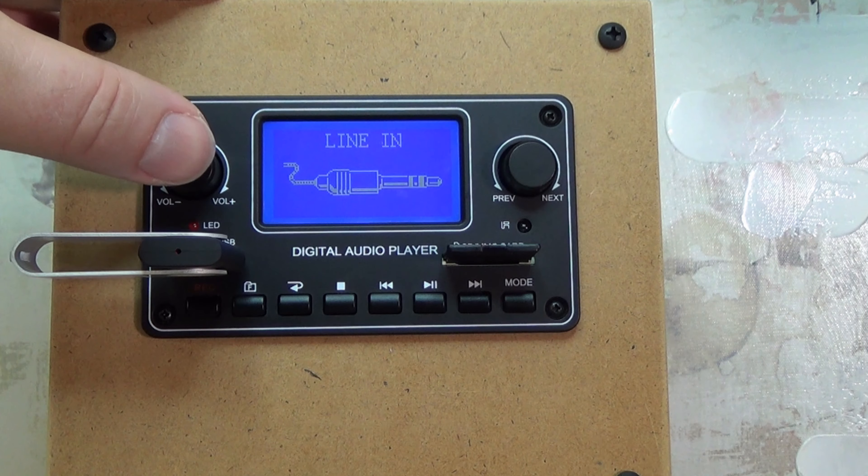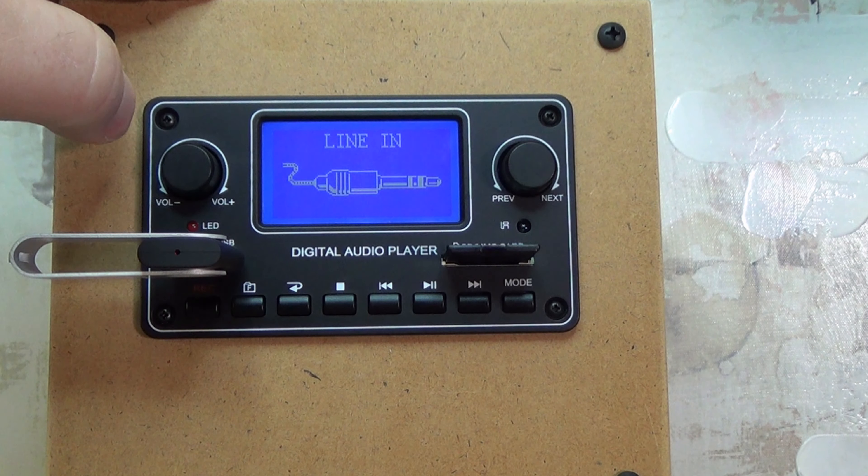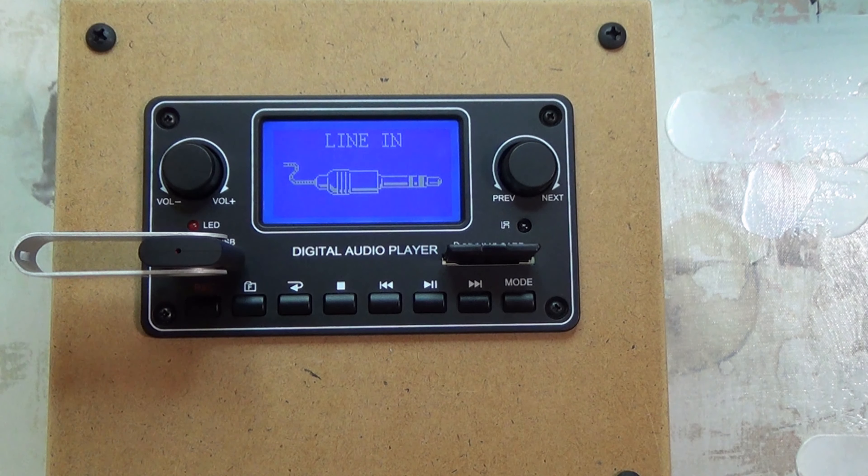You can also mute by pressing the mute button and then pressing it again. A short press mutes; a long press will actually turn it off. Let's get out of that mode and scroll to FM mode and press that.